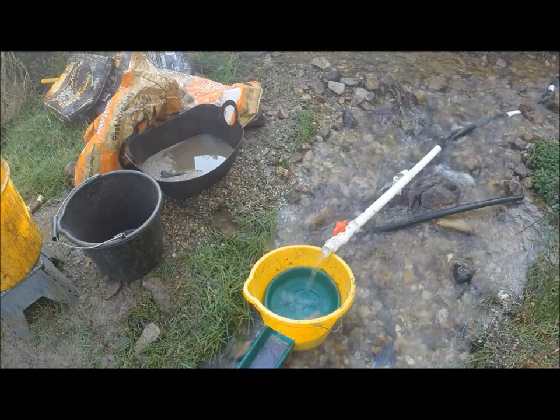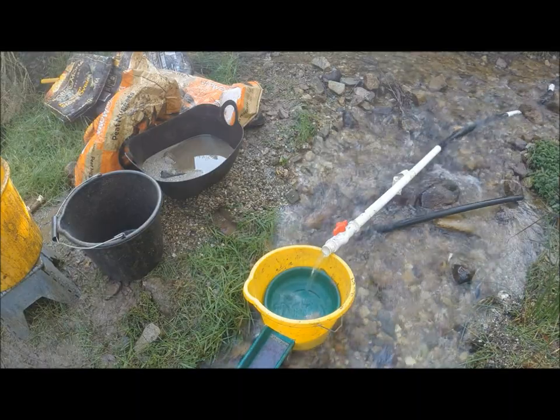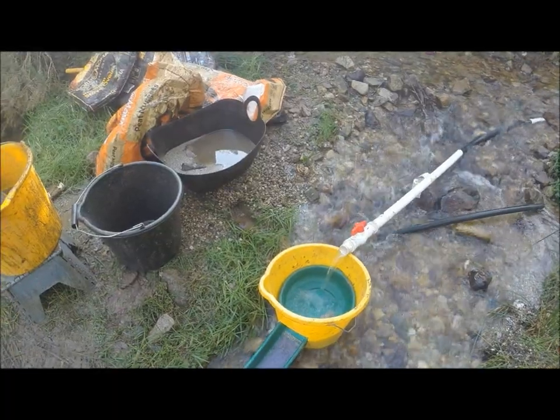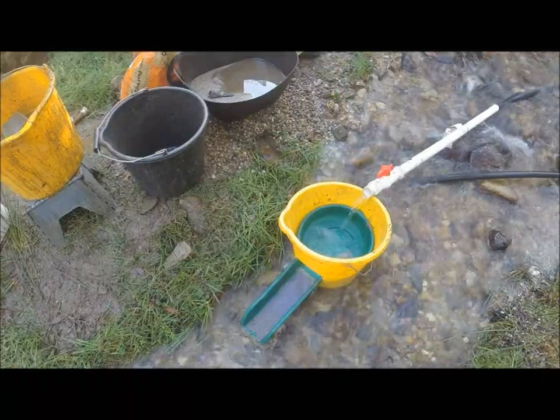For today's adventure we have the Banjo Pan and I have it set up in the river. It might look a bit small but the idea is I can just travel really, really light. You can see where the riffles are actually exchanging. I could probably do with a little bit more flow but at the same time, hey, it's working.